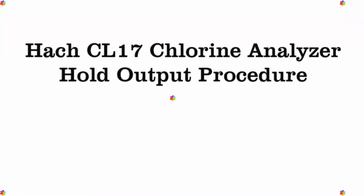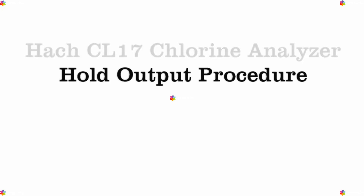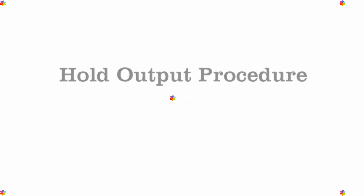This video will guide you through the steps for the hold output for the HAWC Cl17 Chlorine Analyzer. Let's get started.